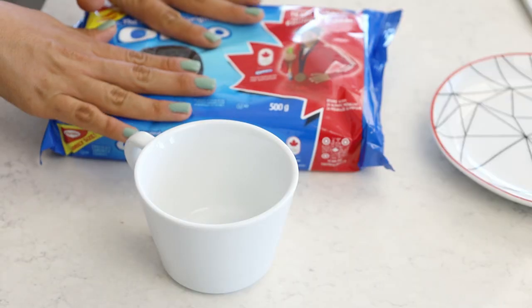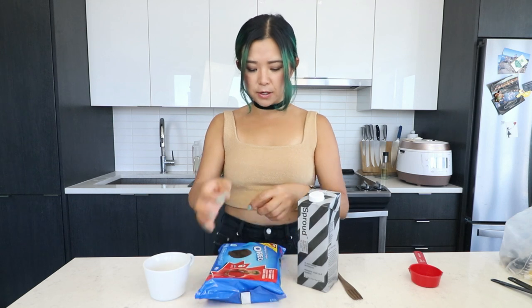The next recipe is something I wanted to try as soon as I saw it — an Oreo mug cake, two ingredients. There are a few different versions on TikTok but I wanted to try the one with just Oreos and milk. Obviously I'm going to use non-dairy milk — I have this pea milk. By the way, if you guys didn't know, Oreos are vegan. So we need four Oreos in a mug.